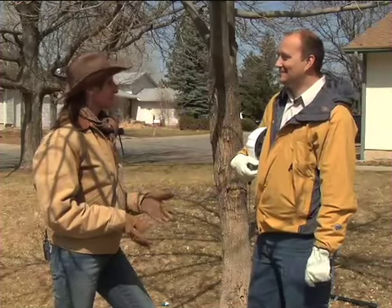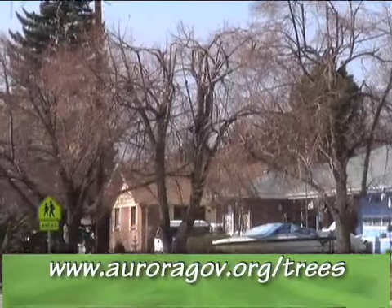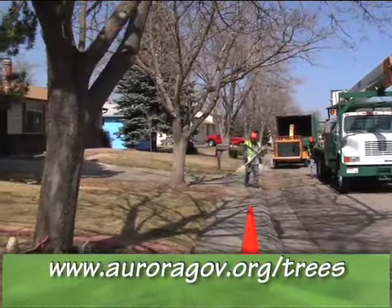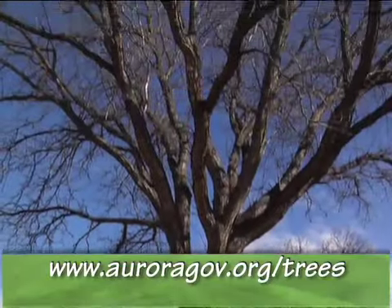This has been some really terrific information, John. I appreciate your help. I've learned a lot about how to prune trees. If you'd like more information on how to properly prune trees, please visit our website at auroragov.org/trees. Remember, only prune trees located on your property. It's not legal to remove, damage, or kill a city, street, or park tree. Remember, they are working hard to grow a healthy community for you.